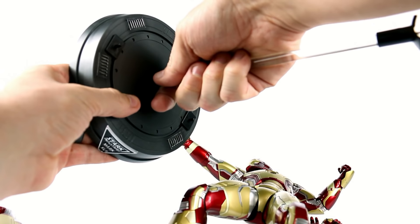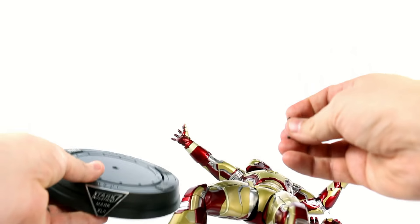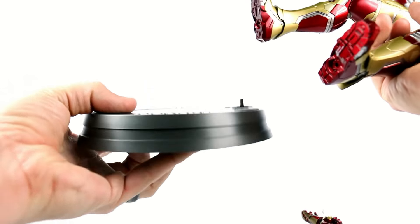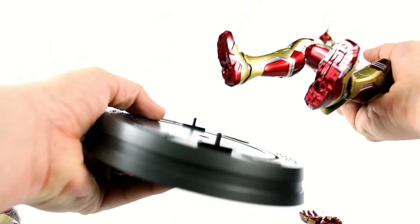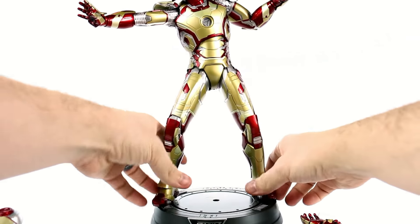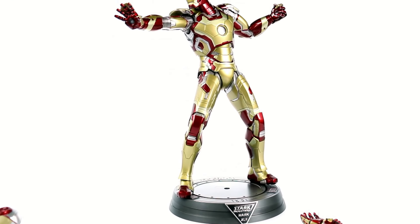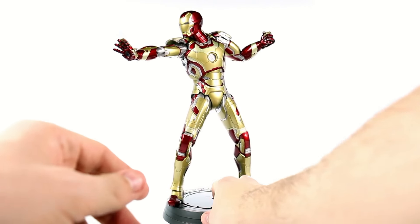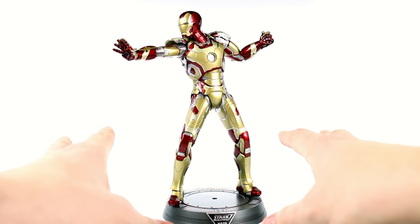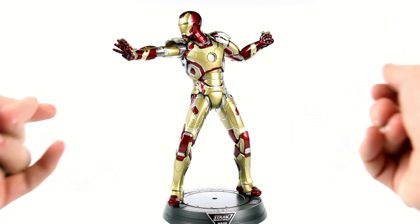If you want to use the display stand without the flight pole, you can use the little foot pegs. All you do is line those up with the little holes on the bottom of his feet and there you go. Position the feet around and now he can stand there — the base is actually kind of attached to him so it stabilizes him. It makes it a wonderful, sturdy display. You don't necessarily need the foot pegs — the ball joints in the ankle allow you to manipulate the feet to get a good stance.